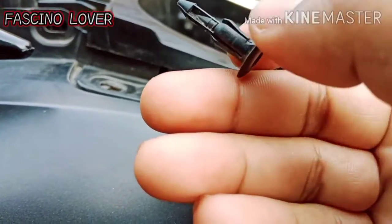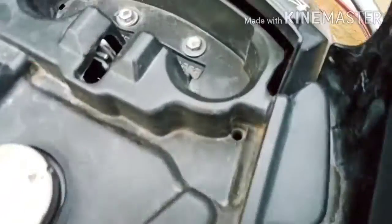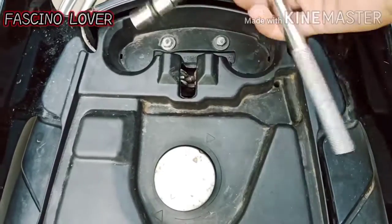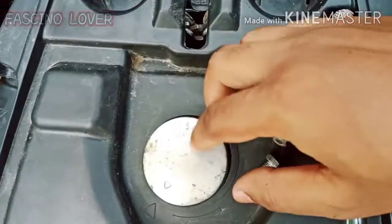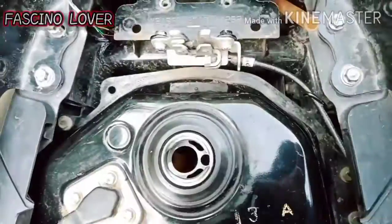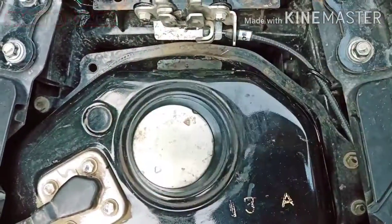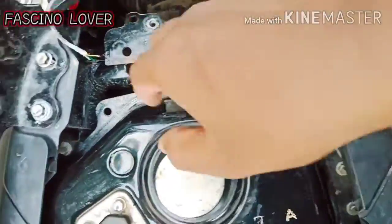Then I will open the footrest — you can see that the footrest is opened. We will open these two nuts. After opening this cap, you can see that this is a pipe — this is a petrol overflow pipe.